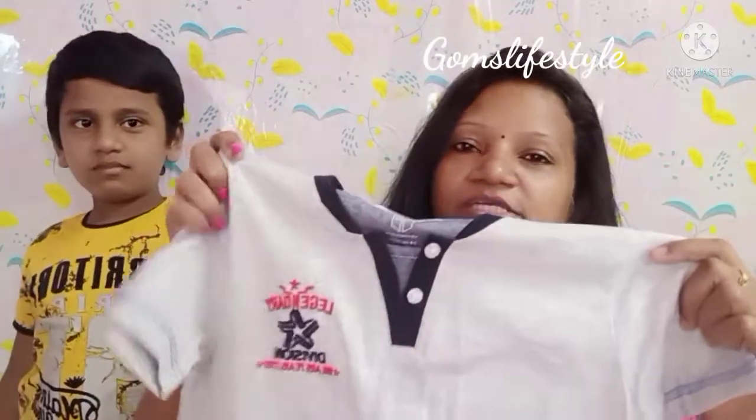So first, we have two dresses. This is a normal black T-shirt. Next is an ash-colored t-shirt — he has a lot of t-shirts with free pants or three-fourths, so this one is around $150, which is a reasonable rate. My husband has a full-sleeve shirt, and this rate is $350 — it's a brand.